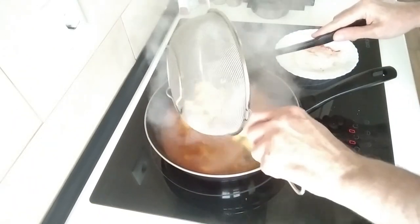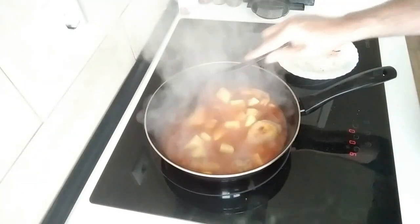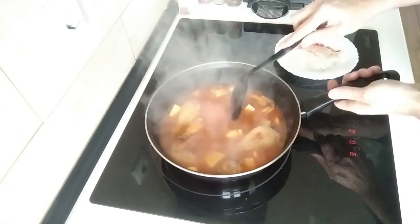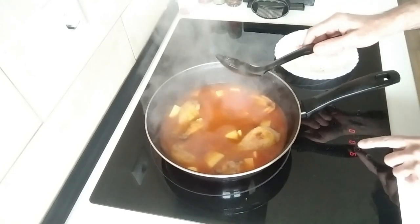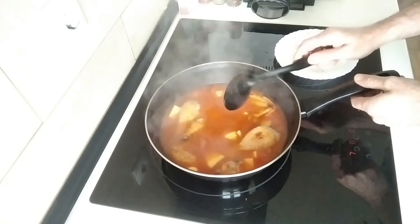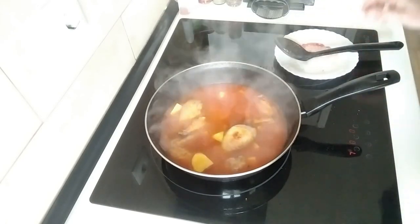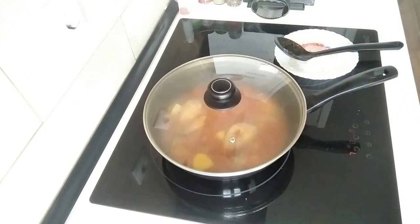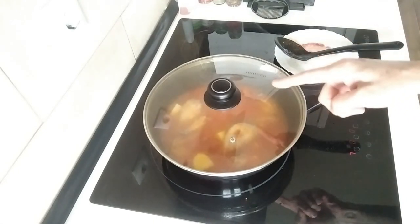What I'm going to do is add the cubed potatoes in and I'm going to turn this down to number seven, cover it back up and we'll leave it there for 10 minutes.